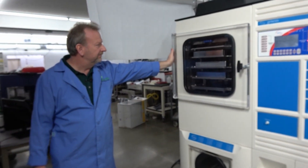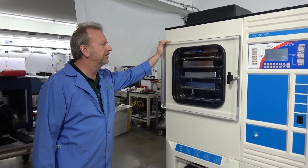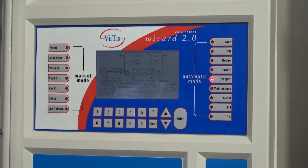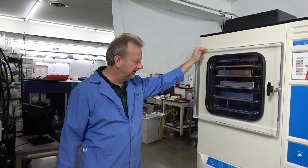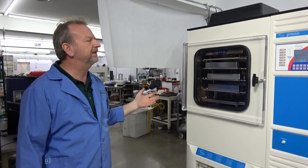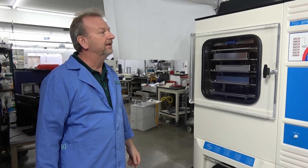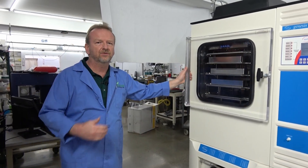This is basically the next step up from the Advantage. What's really nice is that the Wizard 2.0 control panel is the same panel used in the Advantage, the Genesis, and the Ultra. So when you have recipes saved, you can just upload them right to the next machine. If you want to step up your game, it's straightforward — save a recipe and move it over.